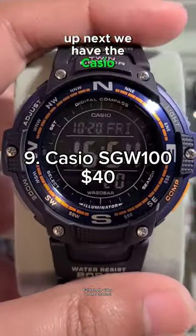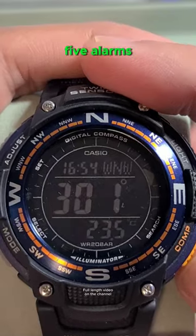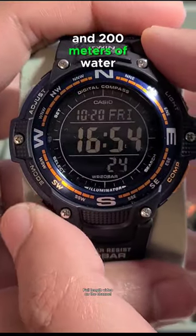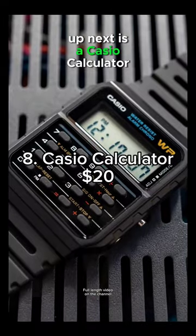Up next, we have the Casio SGW100. This twin-sensor watch has a built-in thermometer and digital compass, 5 alarms, dual world time, and 200 meters of water resistance. In my opinion, this is the most underrated watch on the list.